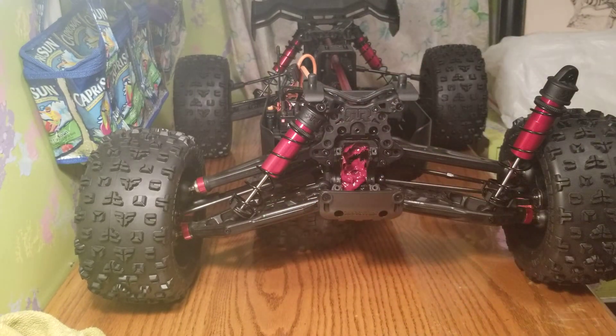And voila — you're done. That's really all there is to it; it's very very easy to work on. I'm pretty impressed, pretty easy to work on really. I do like Horizon Hobbies' vehicles — not all of them, but their one-sixth scale and larger vehicles seem to be designed pretty well.